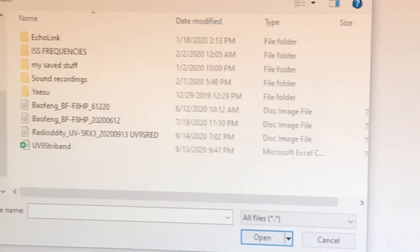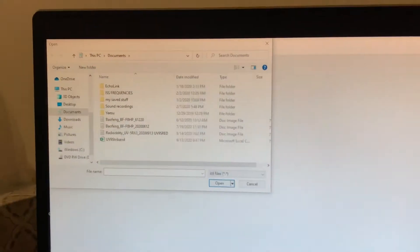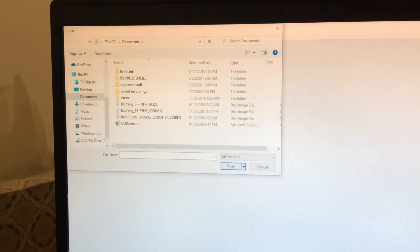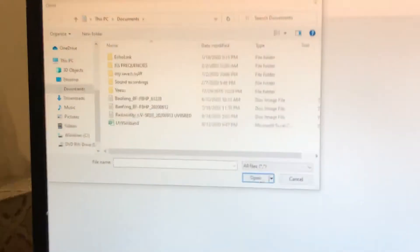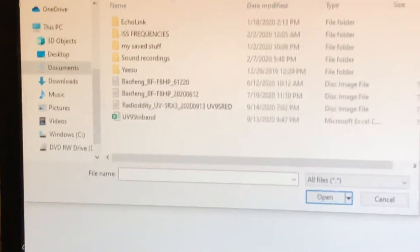As you can see, I put 'UV9S red' because I got the red model. That's one thing you want to make sure when programming this through CHIRP — you've got to pick 'Radio Diddy UV5R X3.' I thought I was having issues with CHIRP, but no, it turned out to be the antenna.